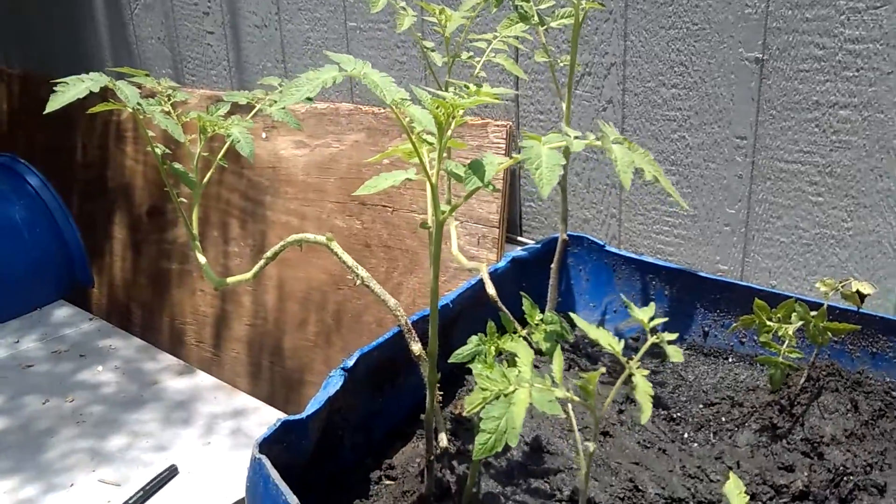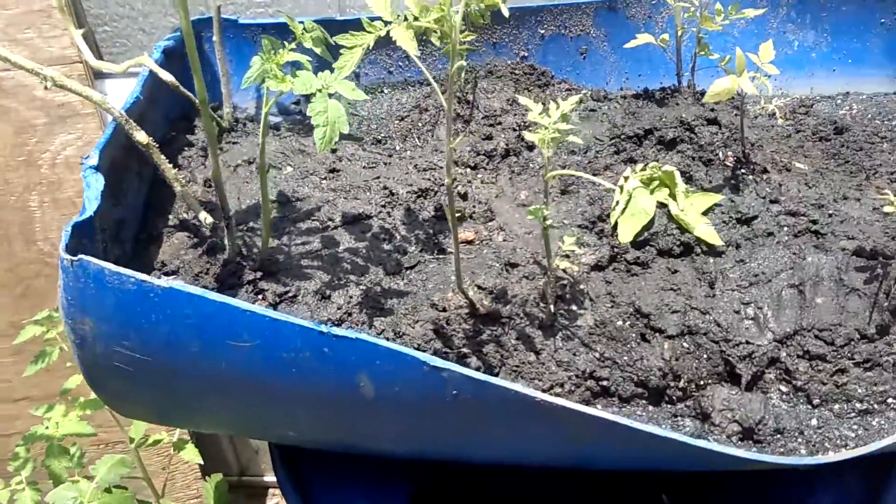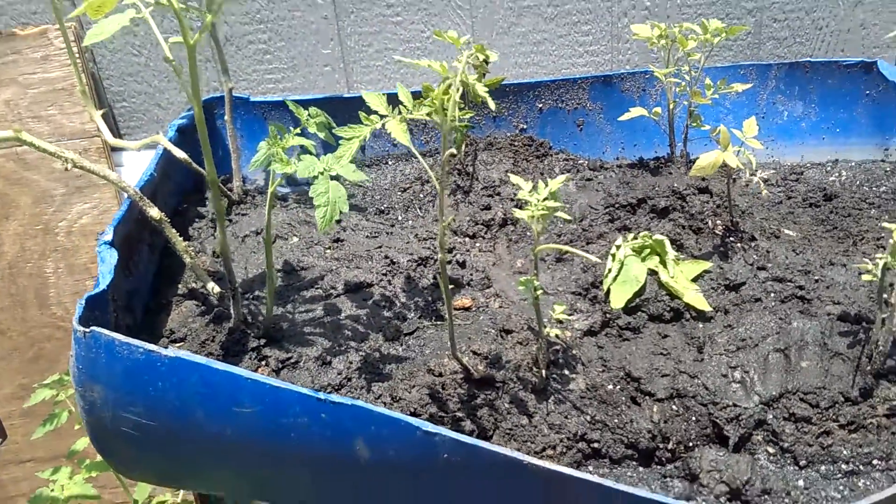Hey, what's up y'all. I just wanted to give you a quick shot of my manual aquaponics system. Basically, water collects here, feeds the tomato plants, and of course the drain plug is here — it just drops the excess water down.